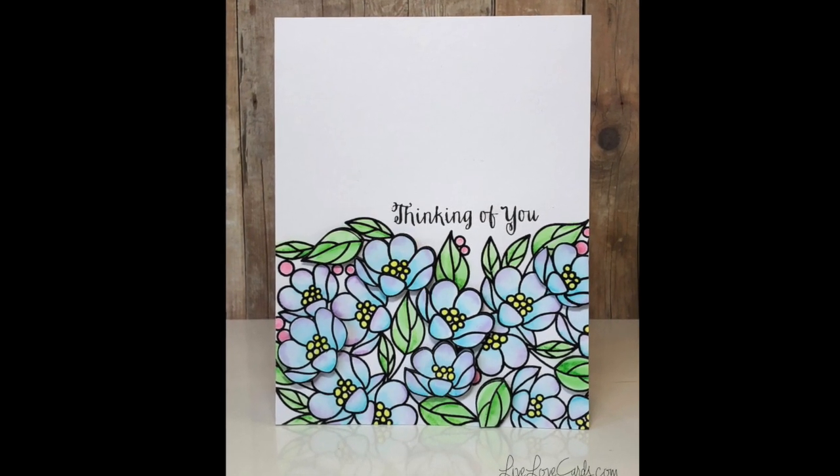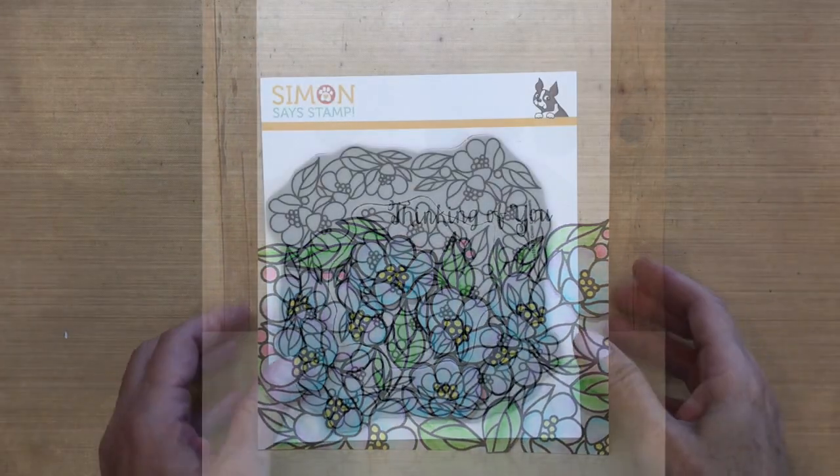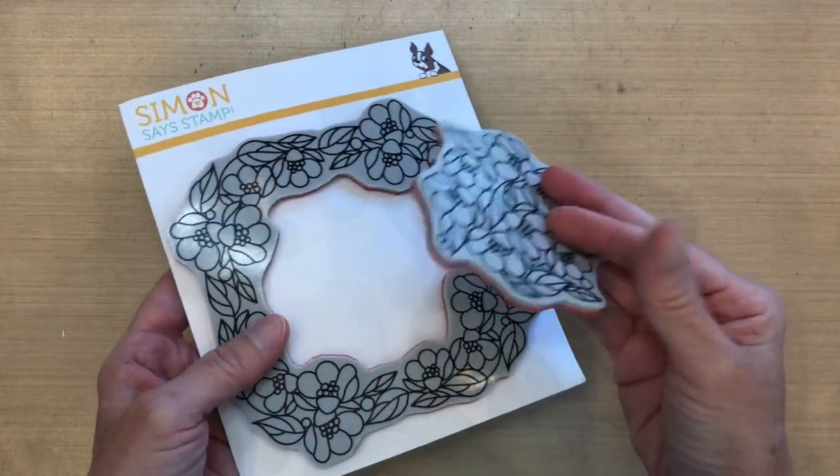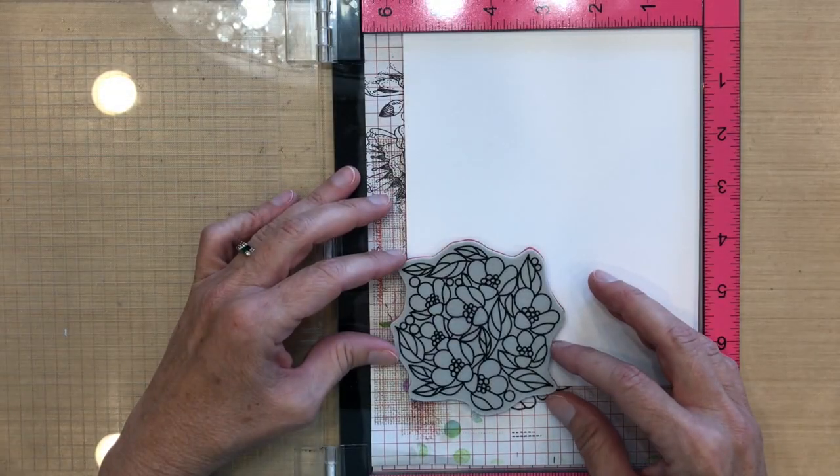Hi everyone, it's Darlene. Welcome back for another card video. Today I'm using the center cut flower stamp by Simon Says Stamp — the middle pops out. I used the outside on my last card, so I'm going to use the inside this time.